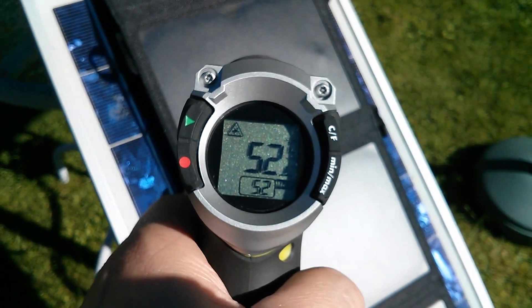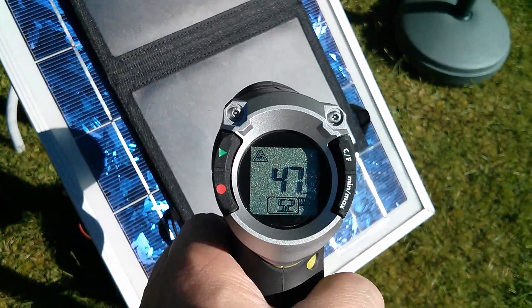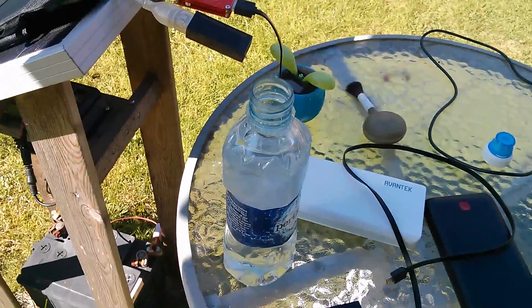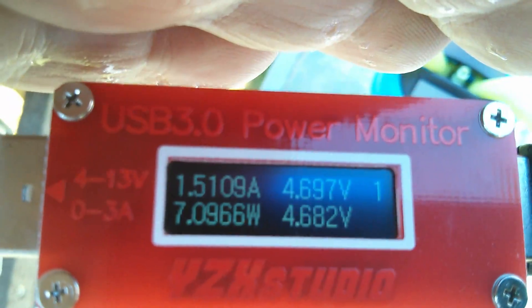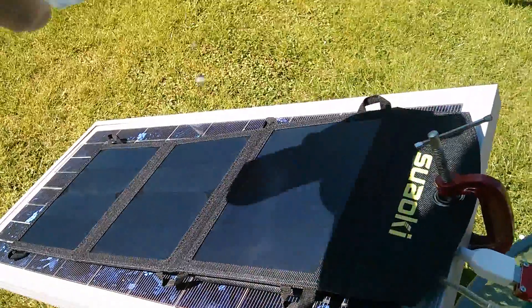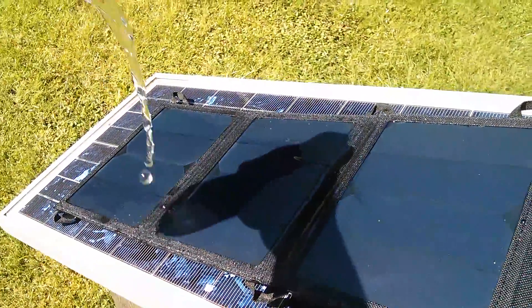Now the temperatures on these panels are quite high — they've been in the sun for a fair old while: 52 degrees centigrade, 51, and the bottom one seems to be a bit less at 46 or 47. So for fun, let's try a very unscientific test of cooling the panel down with a bottle of water. We're getting 7.09, so 7.1 watts with the hot panels, and I'm going to need quite a bit of water I think.